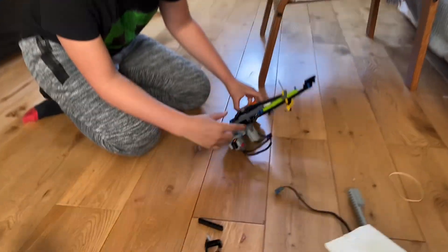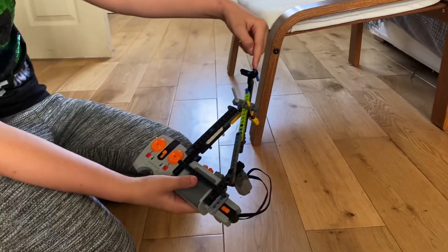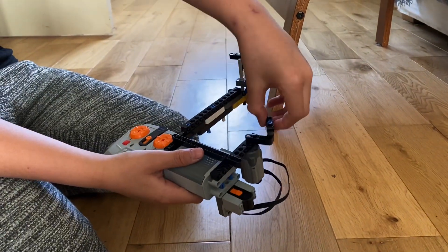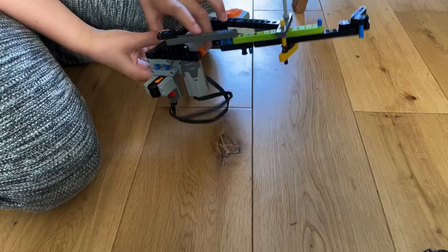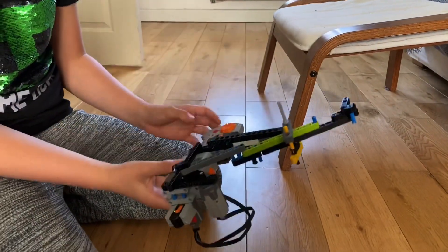So this is what makes it — there's going to be a pencil attached to the end of this, and then this motor spins it, and then it makes the end of this spin, like this.